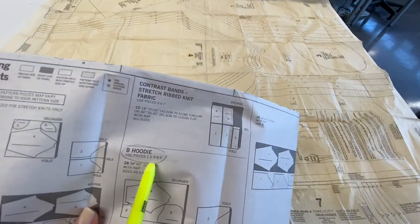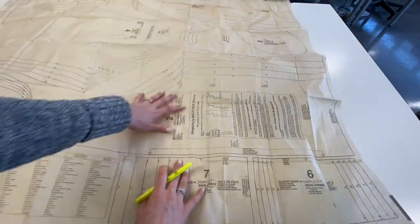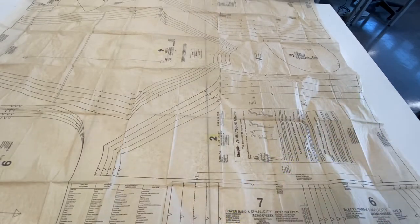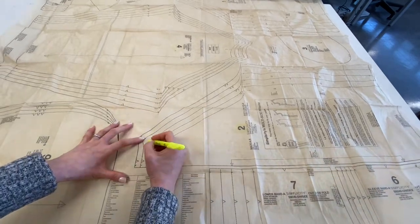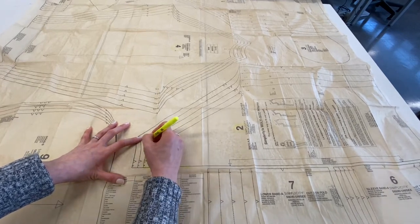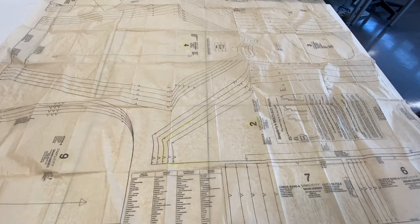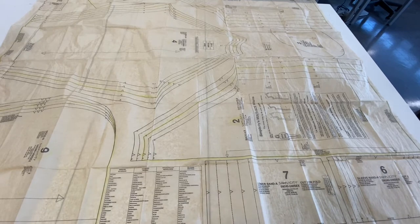I have one, two, four, eight, and nine circled on my tissue paper. Now, because I'm making size medium, go ahead with your highlighter and identify the line that indicates size medium. Like we did on previous projects, you're going to outline your size all the way around, making sure that whenever you see a notch you draw it outward so you remember to cut it in the opposite direction. I've gone ahead and outlined each of the five pieces I need to cut.